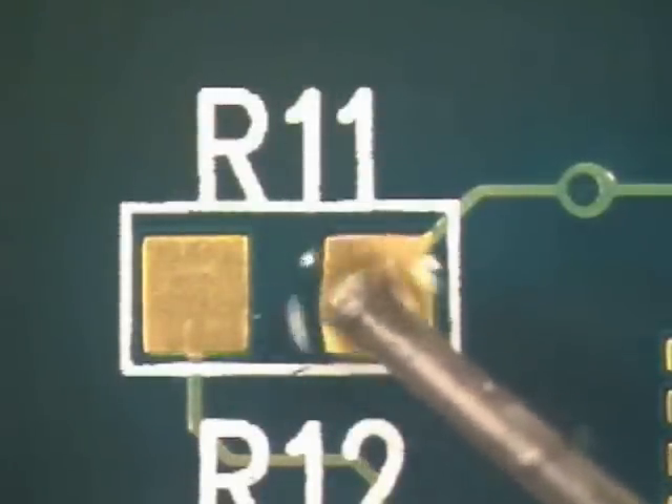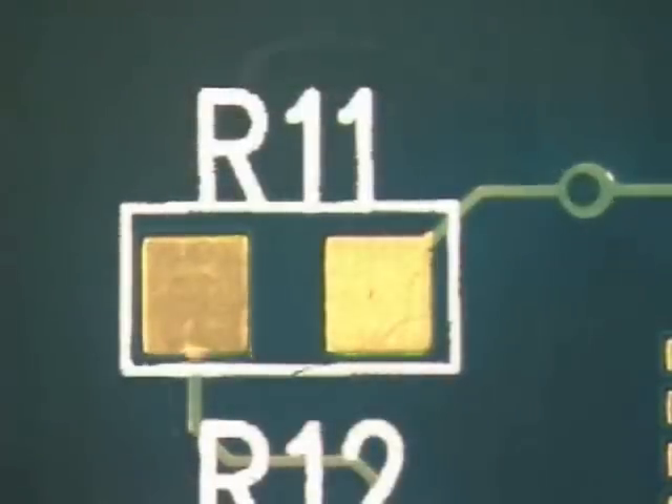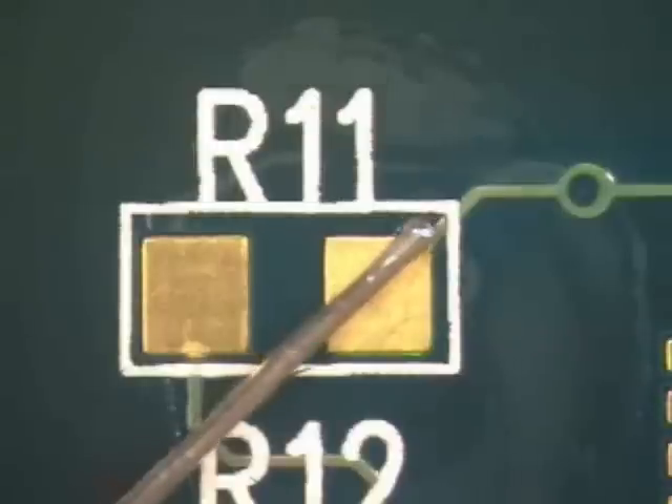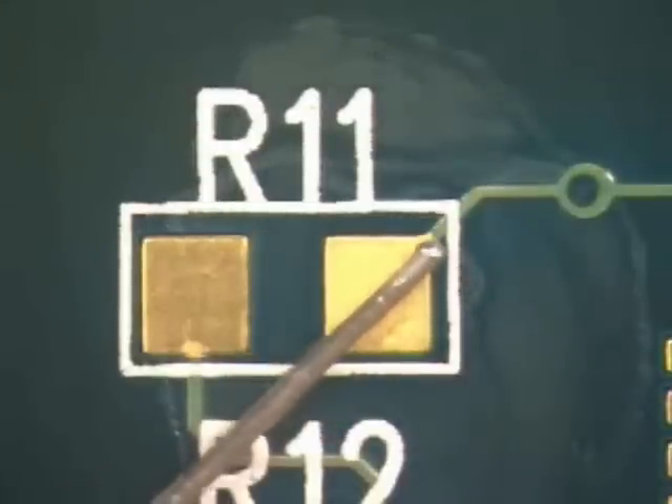Using no-clean flux, flux the area to be soldered. Place the solder wire diagonally across the pad to be filled, so that the wire is approximately equal to the pad size. Contact the solder wire and pad with the iron, and then remove the iron.